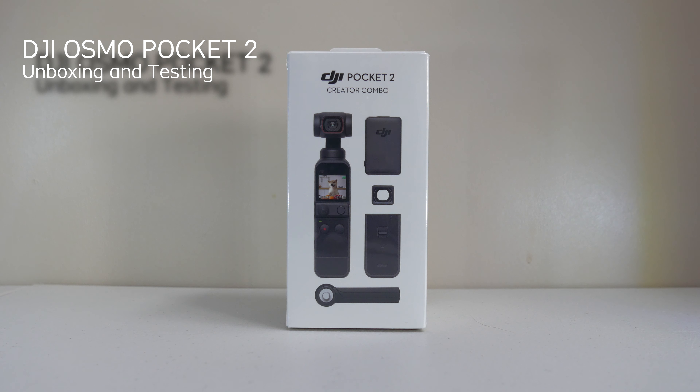Today I'm going to be unboxing and also testing the DJI Osmo Pocket 2. There's a great deal of difference between this one and the original.